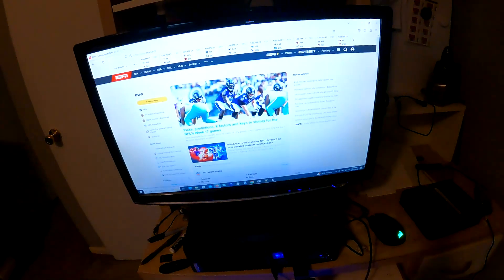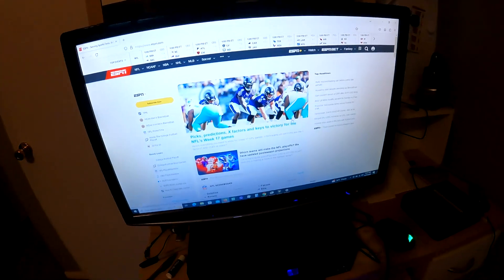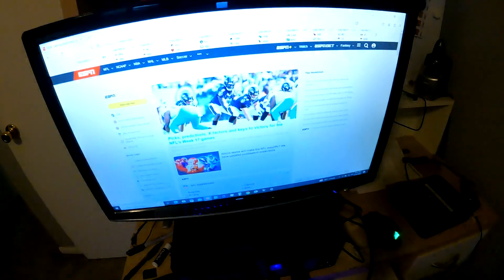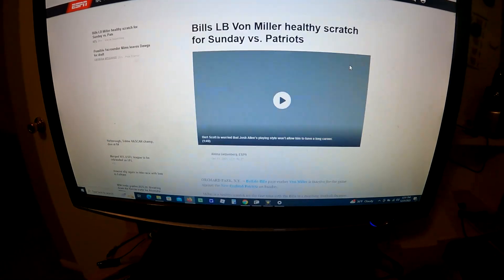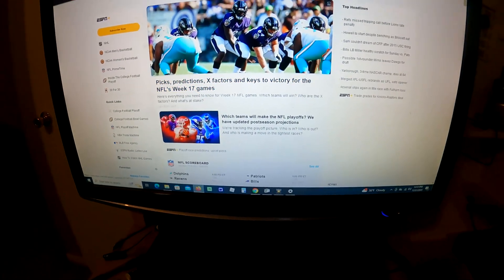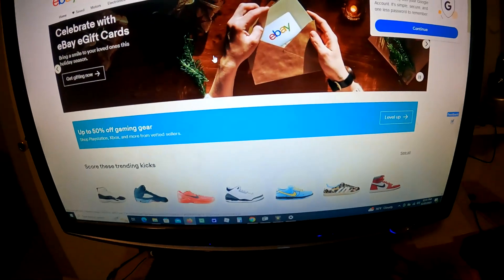Let's go back to ESPN — yeah, look at that! There it is. So this little thing works. The other idea is that if your wireless card is old or doesn't have good range, this is supposed to have increased range — it kind of acts as an antenna. Let's try eBay — there it is, loads up fast. Works really good.